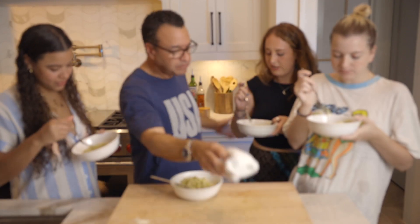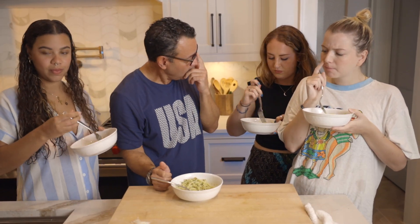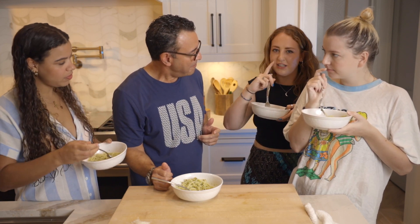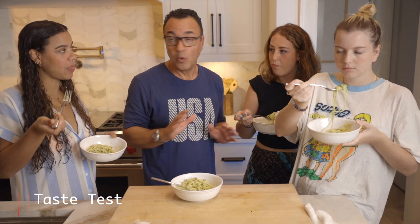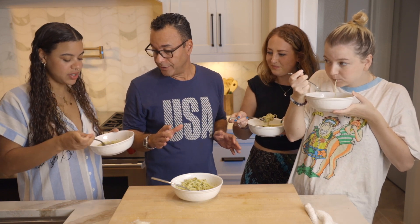So what do you think, Whitney? Sometimes pesto is really oily and this isn't. Absolutely — it coats the spaghetti, but it's not oily feeling. With a British accent it sounds more credible. Always. It's a seal of approval.